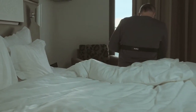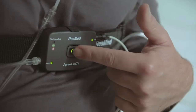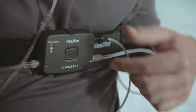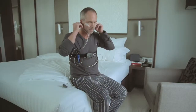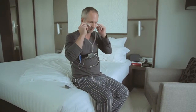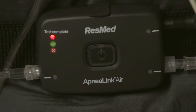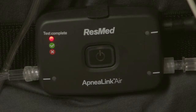When you wake in the morning, turn the recorder off by pressing the button for three seconds. The light will turn off. If the test complete light goes green, you have successfully completed your overnight study and can now return the device to your healthcare provider. If the test complete light is red, contact your healthcare provider as the test may not have been successful.